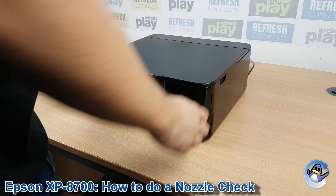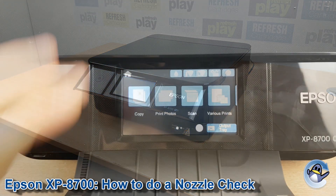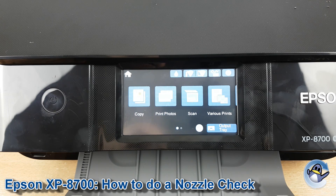Hi there, today I'm going to show you how to do a nozzle check, which is like a test page, on an Epson XP-8700. Now this is nice and simple, done from the printer itself, and this is a recommended first step for troubleshooting any print quality issues you might be having.